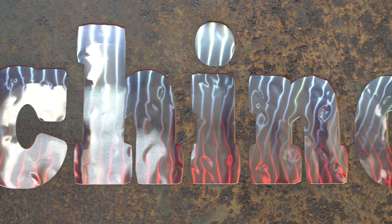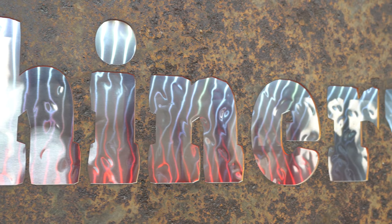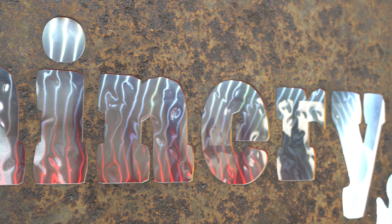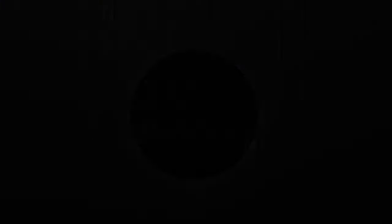Check back often as we do not list machines until they have been thoroughly cleaned and tested. Also remember that our full inventory is located in-house and that we do not broker tools, to guarantee quality.